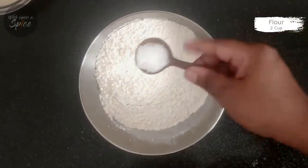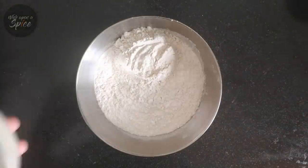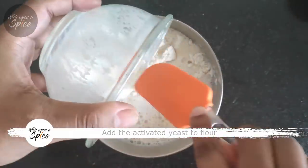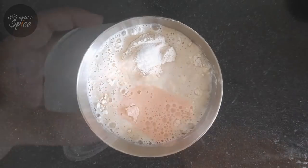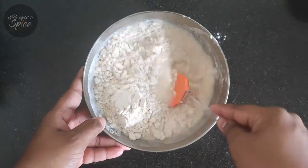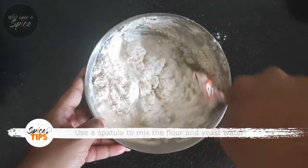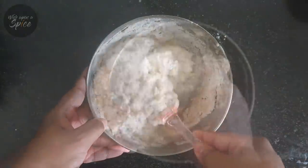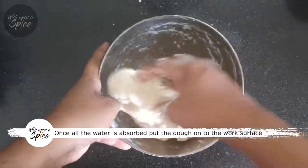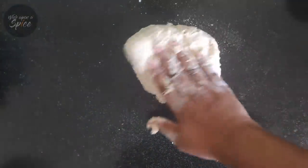Now add 1 tsp of salt to 2 cups of flour, then add the activated yeast water to the flour. Use a spatula to mix initially and then use your hands to incorporate the flour and water together. Italians use a special type of flour called 00 tipo, or type 00 flour, which is a high gluten flour known for its soft texture. While that's recommended, you can always use a regular refined flour.